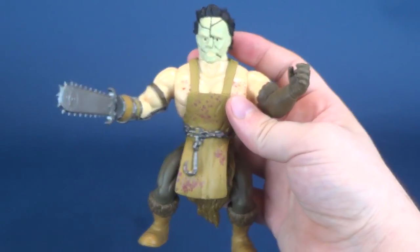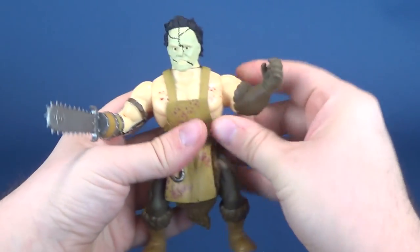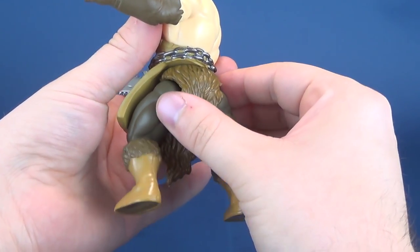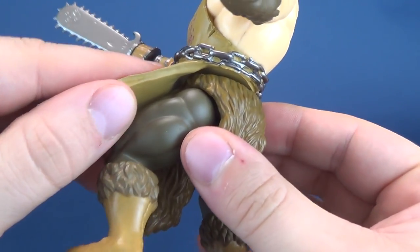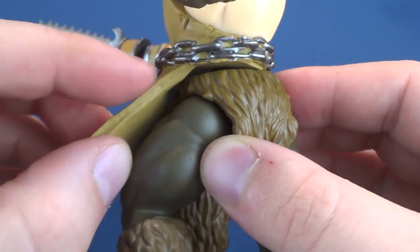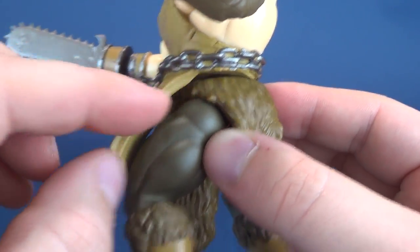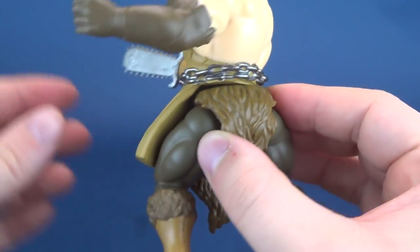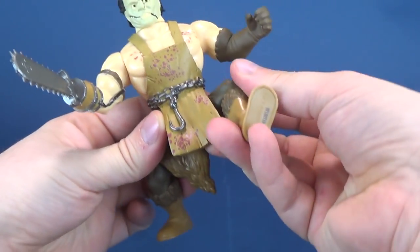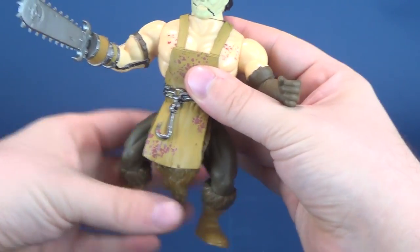Let's take the mallet out of his hand — we don't need to keep that going. As for articulation on this guy: his head rotates all the way around, his arms also rotate all the way around, his waist swivels — though it's a little harder to get in there. The more I rotate the waist, there's a noticeable gap, possibly because the apron is so thick it almost pushes off the lower waist of the figure. His legs are ball-jointed — they move forward, back, and out. That's pretty much his articulation in a nutshell.